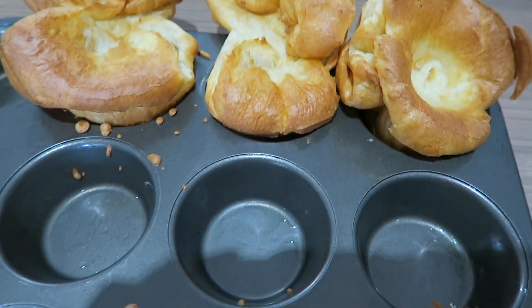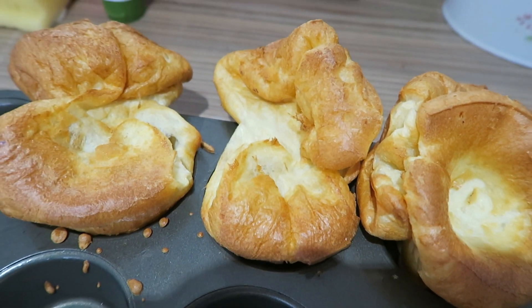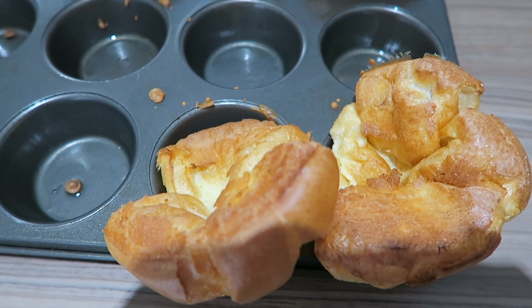They are super yummy and you can tell from the top, they're really nice and soft. And yeah, they're really, really yummy. So that is how we make our homemade Yorkshire puddings.